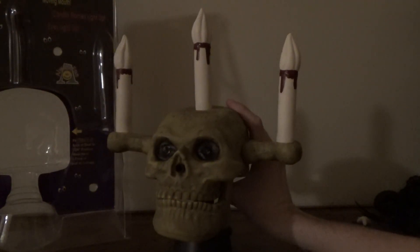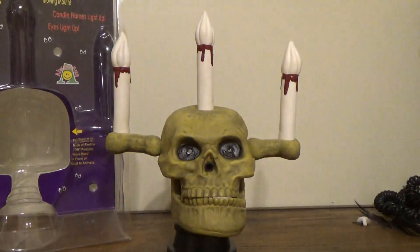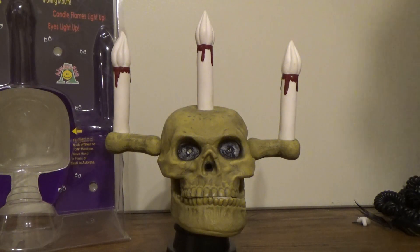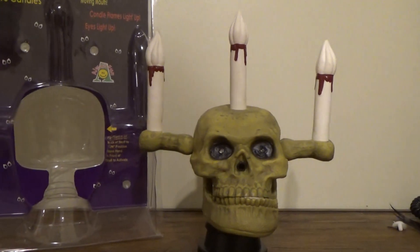That pretty much wraps up this review. I keep saying Jimmy — for every off-brand Jimmy item out there, animated talking candelabra skull that sings '16 Candles.' Hope you guys enjoyed and thanks for watching.